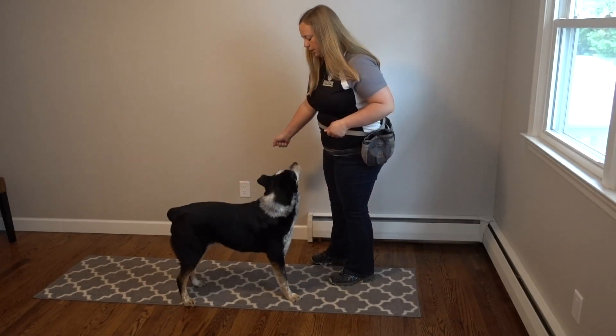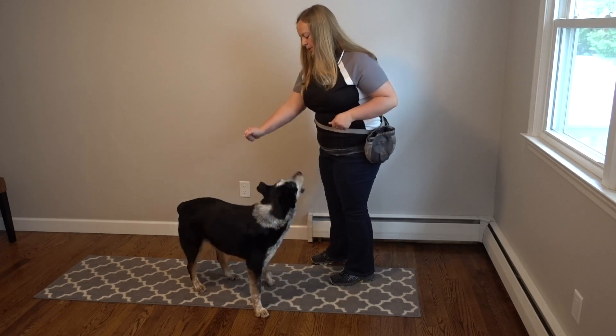Before teaching this behavior it's helpful if your dog has a good understanding of the hand target, where you can hold your hand in multiple locations and ask your dog to touch your hand. You will also need a few pieces of equipment: some painters tape as well as a dowel or stick.